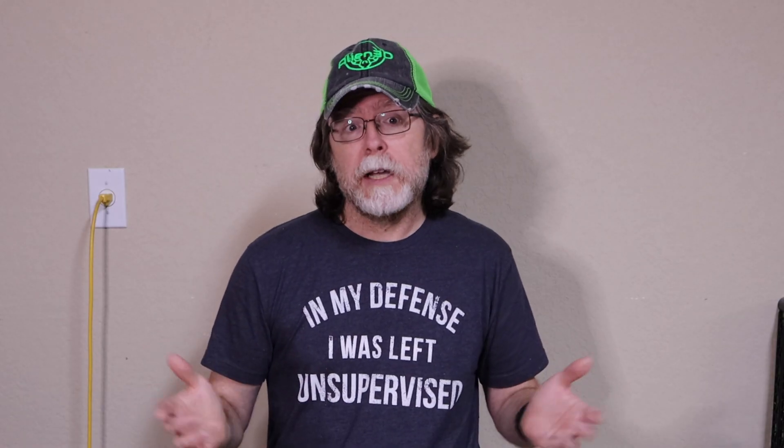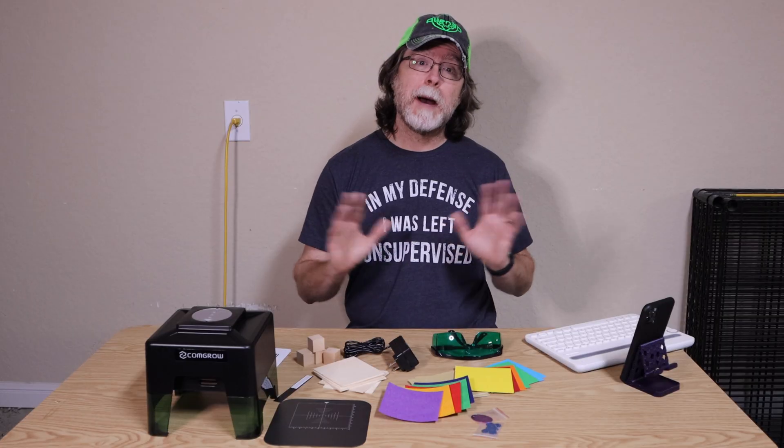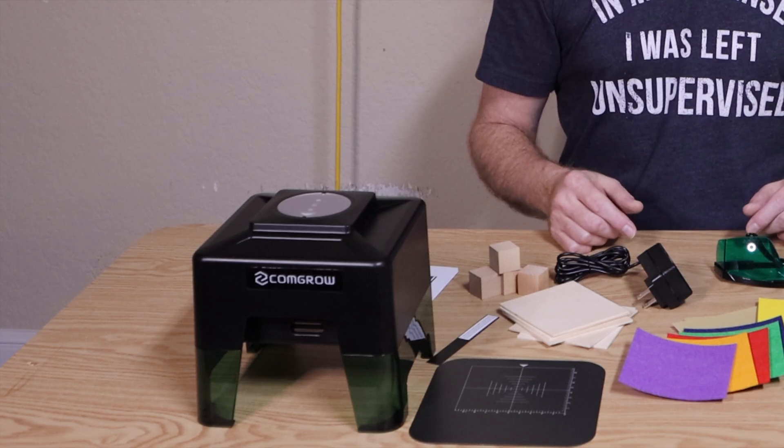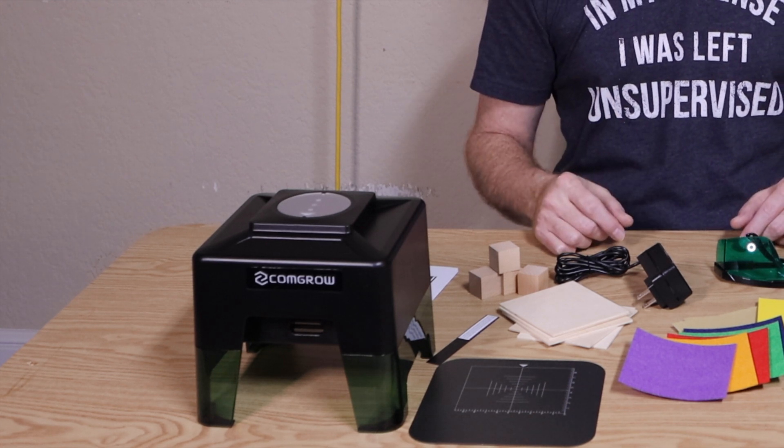I mean, sure, it's cold and it's humid from the rain, but at least the acoustics suck. But enough about the venue. We're here to play with a laser — CommGrow's mini Bluetooth-connected laser cutter and engraver.